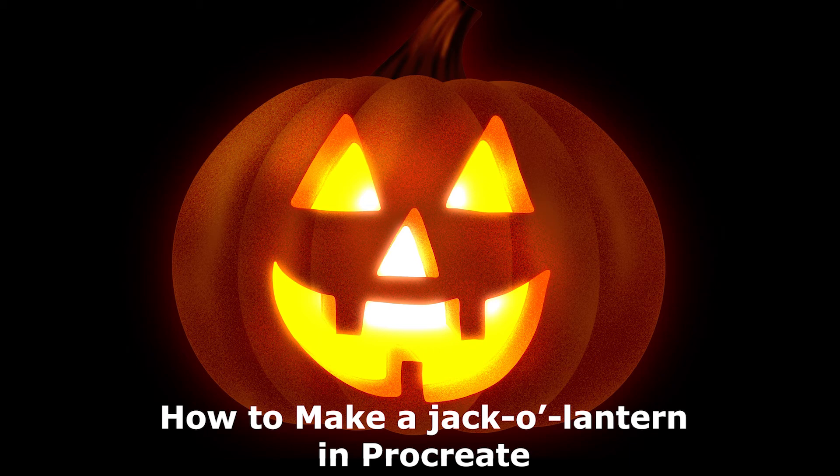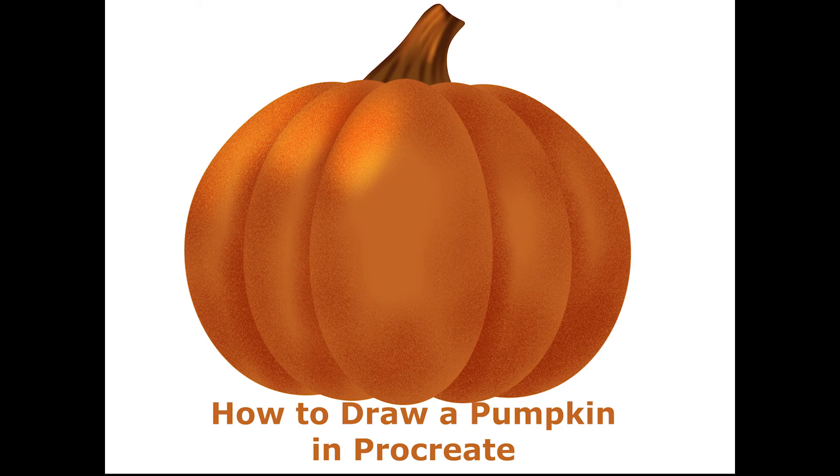Hello! In this tutorial I'll show you how to transform a pumpkin illustration into a glowing jack-o-lantern in Procreate. To make a jack-o-lantern you'll need to have a pumpkin illustration that you can modify. I recommend watching my video showing how to draw a pumpkin in Procreate so you can make a pumpkin just like this. I'll leave a link in the video description so you can watch it.